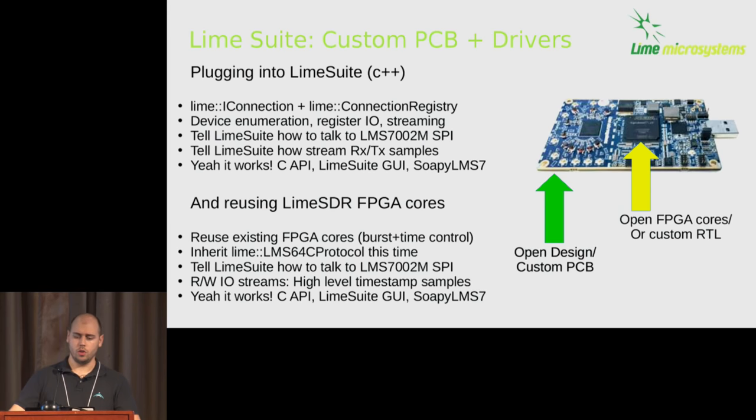LimeSuite offers a C++ API where you overload a few calls to tell it how to access registers and how to stream. If you have a Lime RFIC, it handles all the high-level calls — set gain, set frequency, tune, sample rate — saving lots of time as long as it has SPI access. You can also drop our reusable FPGA streaming core into your FPGA and reuse the LMS64C protocol — just tell it how to get bytes in and out via libUSB, PCIe, or similar. The FPGA core handles packet framing, control bits, streaming, and IQ data lines. Reuse these parts and you get LimeSuite support, the debug GUI, and the full SoapySDR stack.